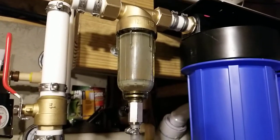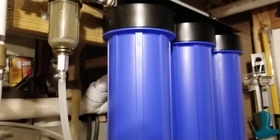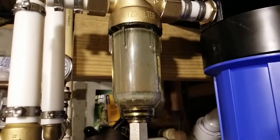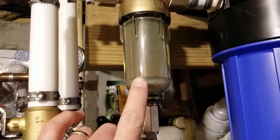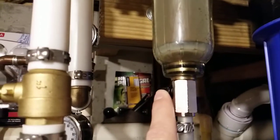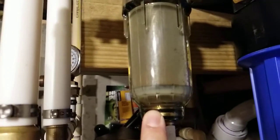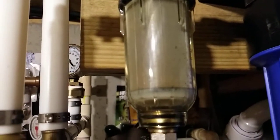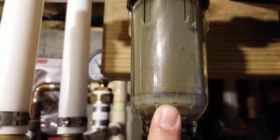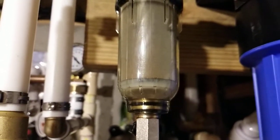I recently installed this whole house filter system. I want to show you guys this sediment filter. It's been a couple of days since I flushed it — I have a little knob here and I flush it every once in a while. As you can see, there's a little bit of sediment inside there, nothing crazy.